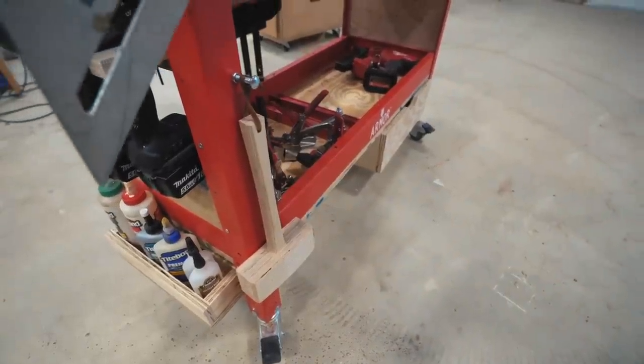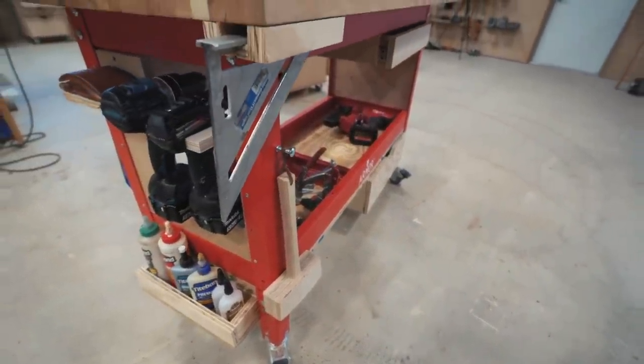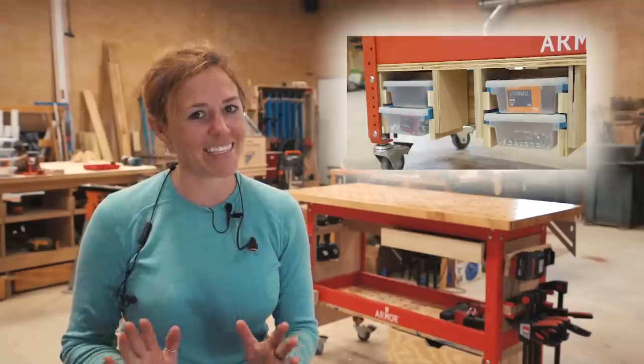Two drill holsters, two speed squares, a mallet, a sanding block, and of course wood glue. I probably left something off but this at least gets me going. Let me show you how I did it.